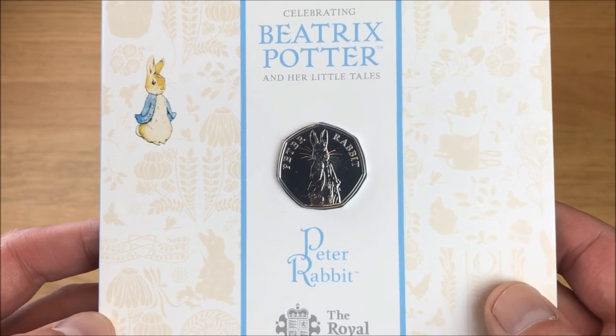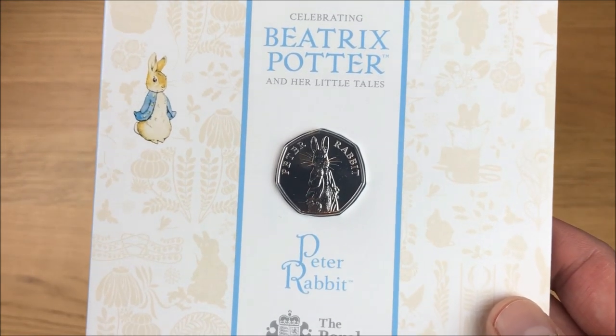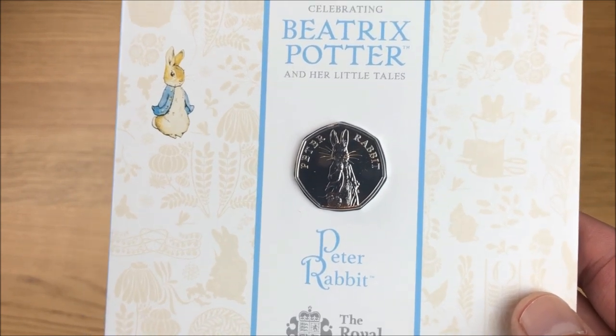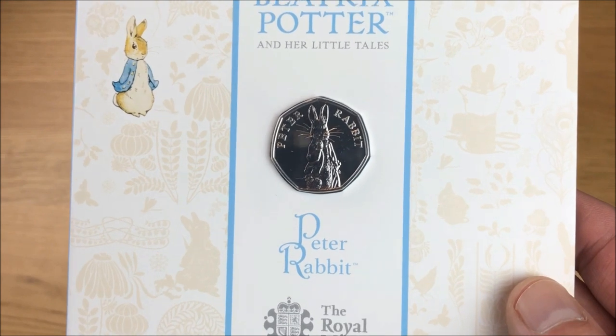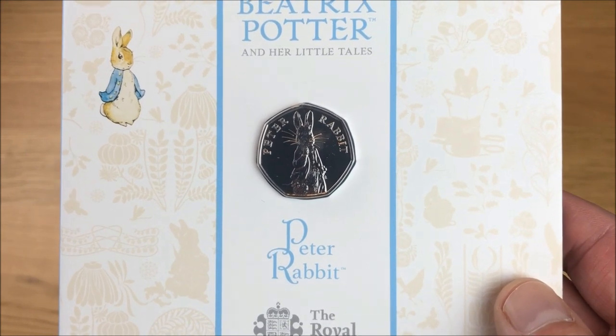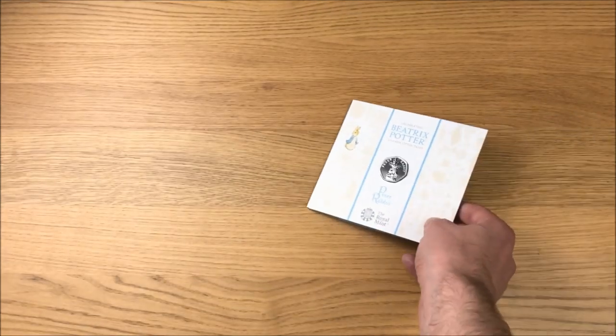So that is the 2019 Beatrix Potter Peter Rabbit 50-pence coin. Let me know in the comments below — are you carrying on collecting these, and like me are you just getting the brilliant uncirculated, or are any of you carrying on with the silver proofs? Please leave a like if you enjoyed this video and please subscribe for future content on coins. Thanks for watching.